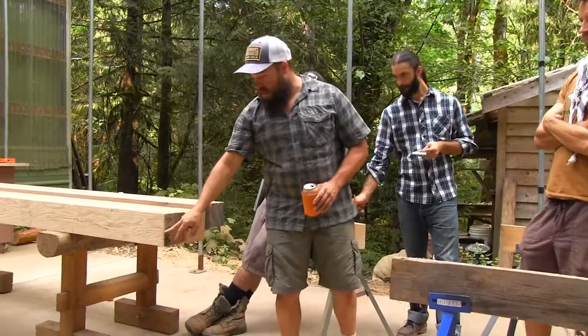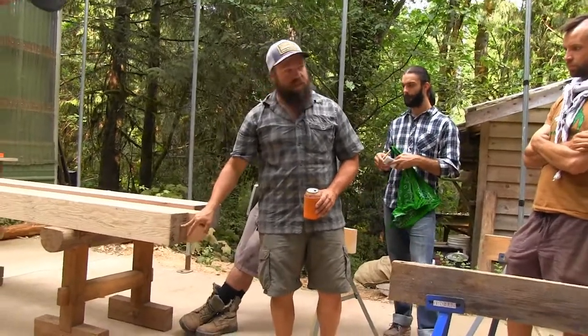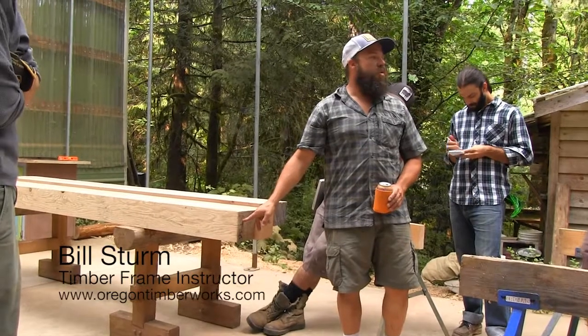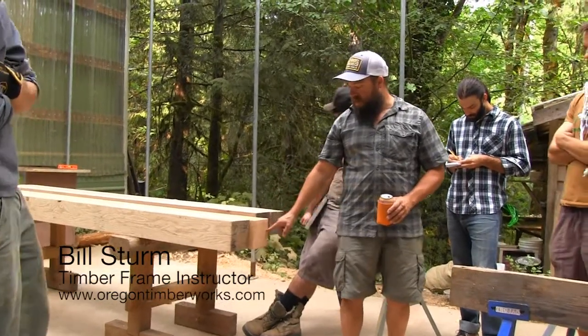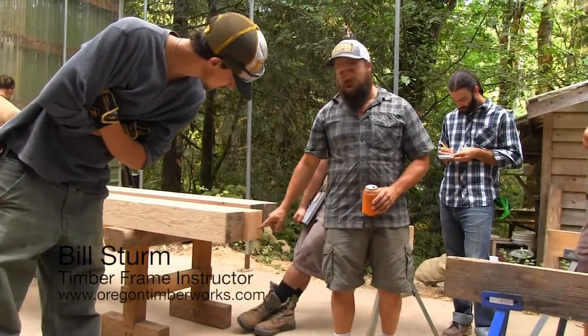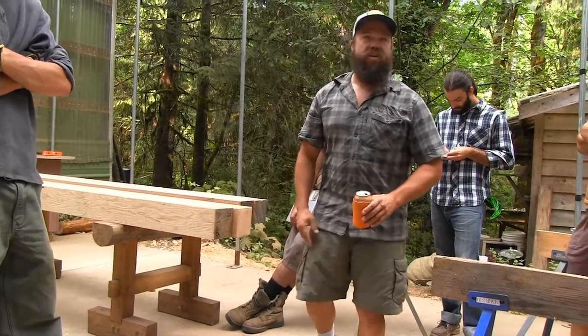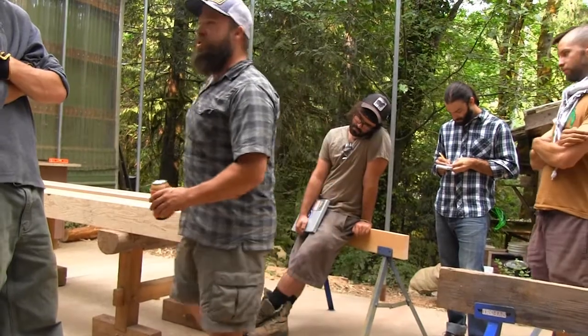One of them — actually both of them — would make a dense grade. All dense means is that your average over the average length of the timber, you got six lines per inch or more. Whereas this one right here is probably out of a tree that's a couple hundred years old, probably a four or five hundred year old tree.